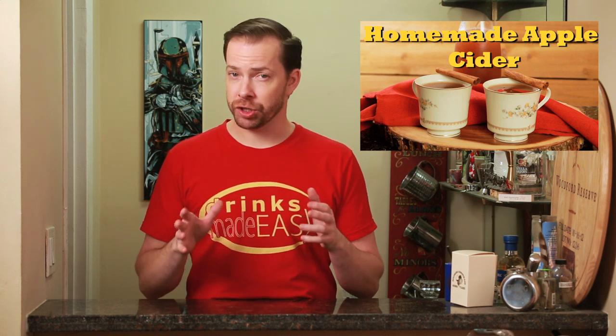Welcome to Drinks Made Easy. Today we're taking a look at a shot that uses our homemade apple cider along with some Fireball and some butterscotch schnapps.